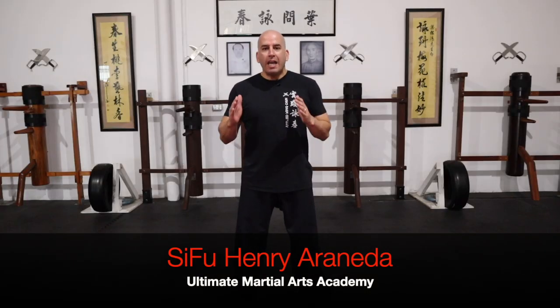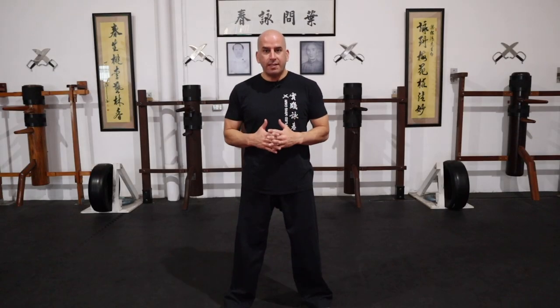Okay guys, so number one, you have to always keep a safe distance. You build the habit when training. So every time you are interacting with your training partner, make sure you keep that safe distance, so that way you have a better chance at seeing what's coming at you and cover, defend, block, intercept according to those techniques.